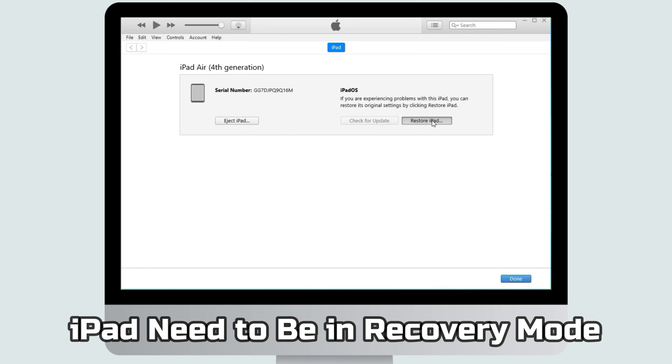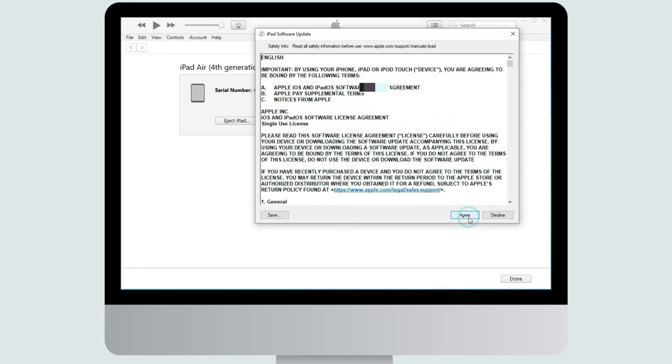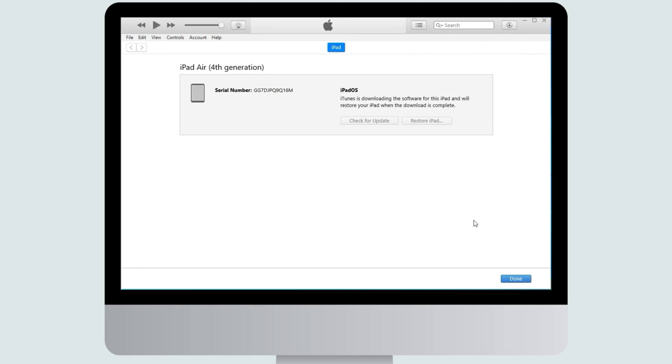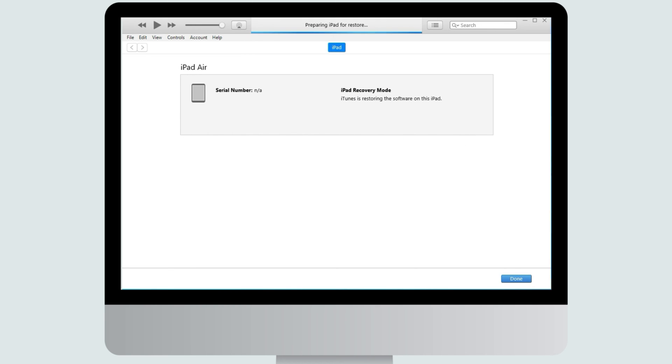Please note that you'll need to put your iPad into recovery mode first. Connect your iPad to a computer with iTunes installed and select the Restore option. iTunes will automatically download the required firmware, and once downloaded, the restoration process will begin.